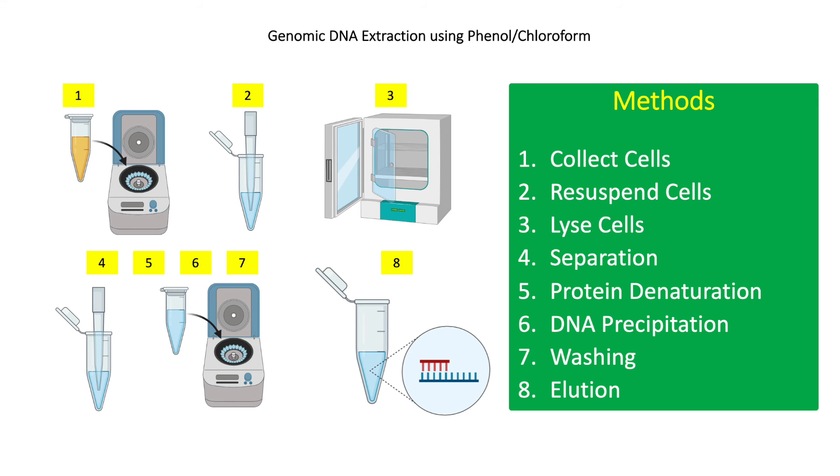For step 7, wash the DNA precipitate with 70% ethanol. Centrifuge at 13,000 RPM for 10 minutes, then discard the supernatant. Remove the remaining ethanol using a pipette and air dry at room temperature.